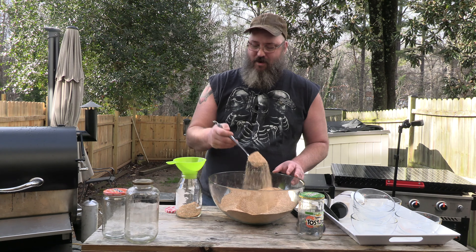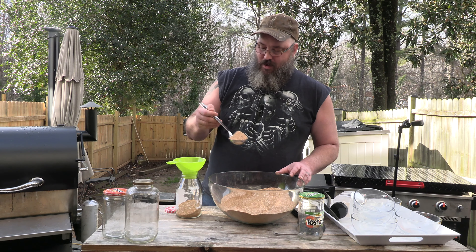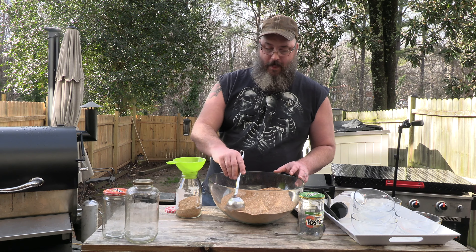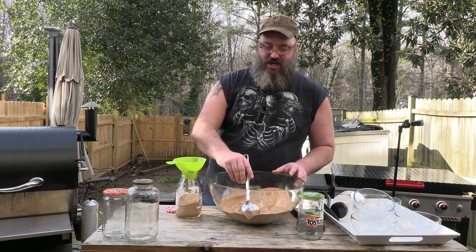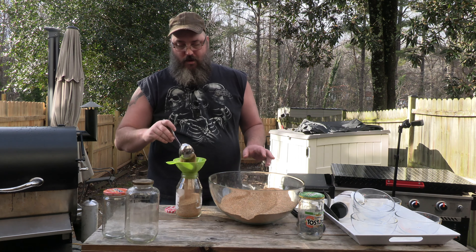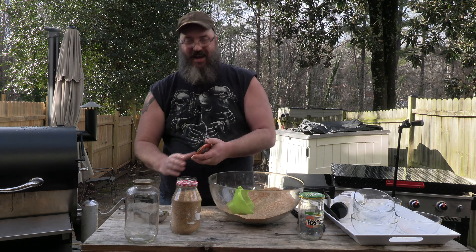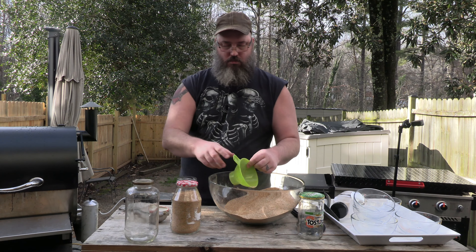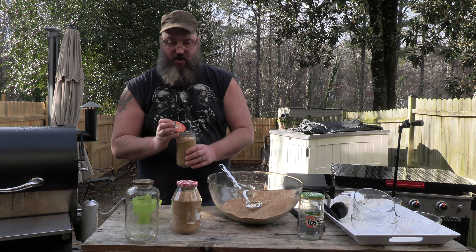My wife got me this little gravy ladle. She said this one looks fancy for the camera. I said, 'Woman, I'm in the backyard, I don't care what it looks like, I just need to get this done.' I'll fill this one up on camera and do the rest on my own — actually, if you're in it for the long haul I'll fast-forward to it.